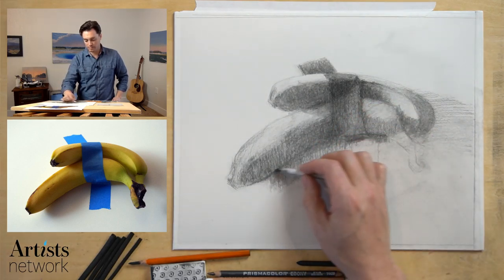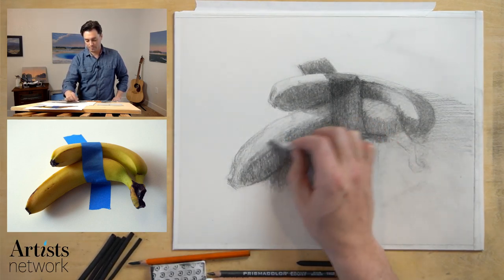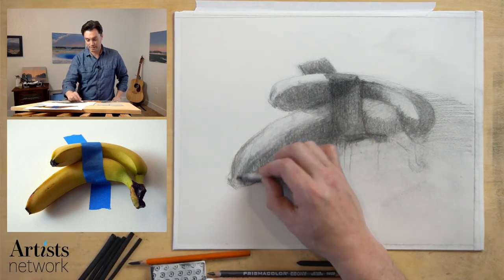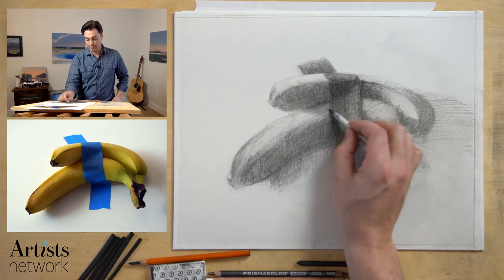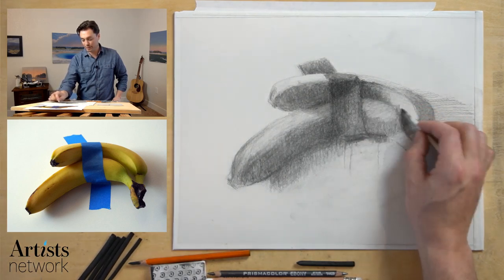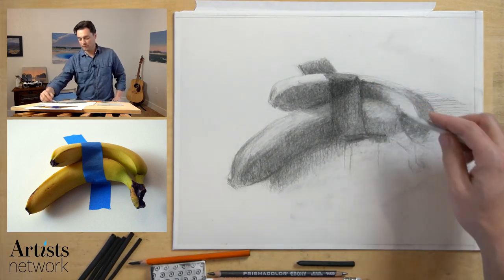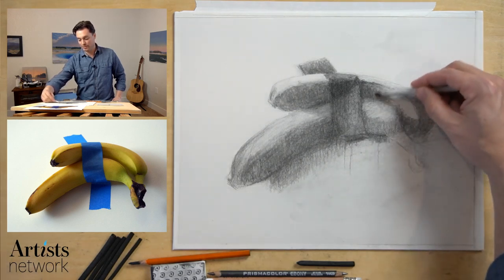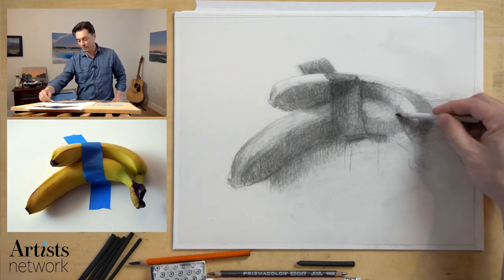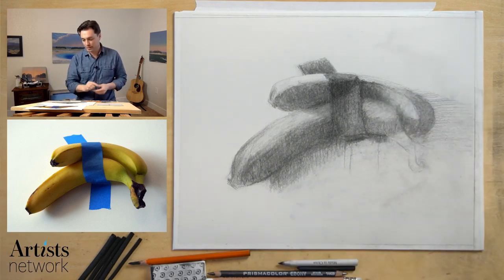Thinking about the path and form of that banana. This shading stump is picking up charcoal, so I can actually use that as a mark-making tool. I've done very little negative drawing here — I don't have to clean up the edges a whole lot, which is nice. But right in here, I'm going to need to bring that edge out a bit in order to create that sense of depth and really pull this banana in front.